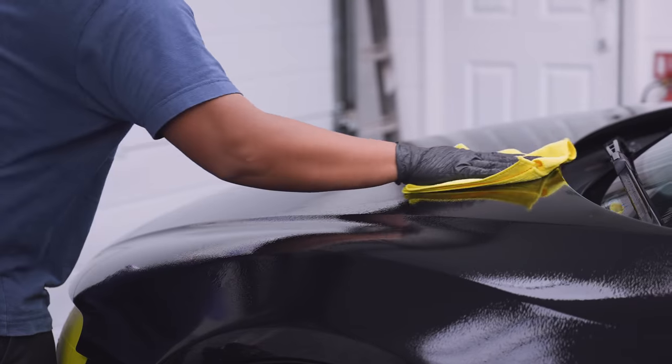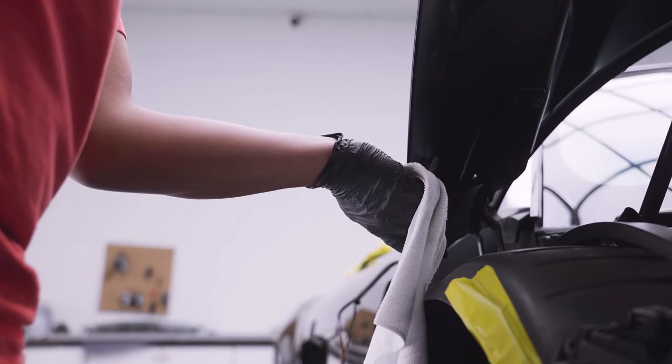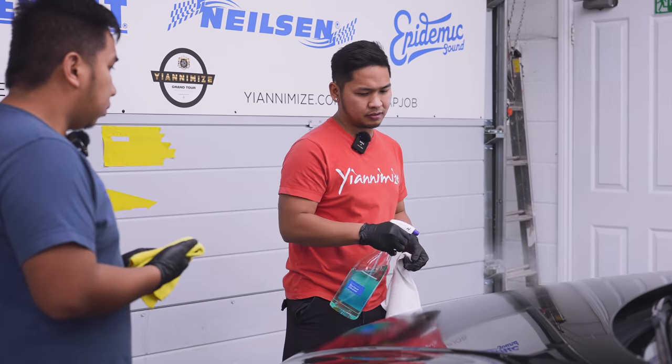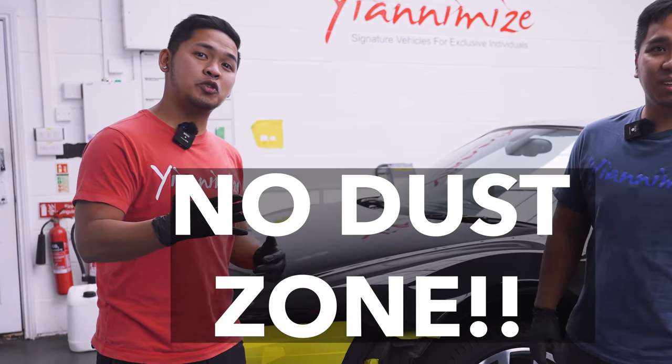First thing we have to do, we have to clean the panel, take all the dirt, every single edge and the tar on the bonnet. Then after that we have to use clay bar, then aviary, then lay the vinyl and then finishing it. Make sure no dust in it.